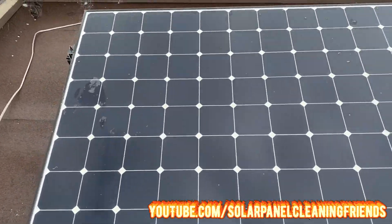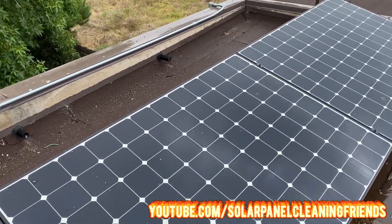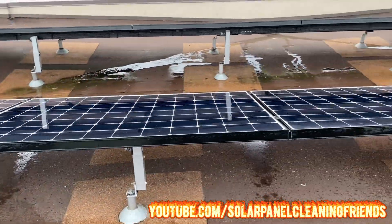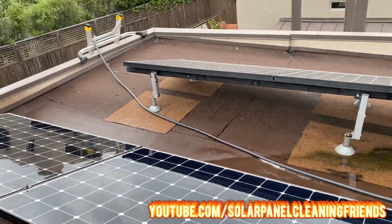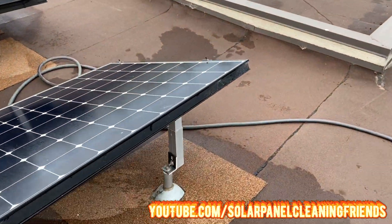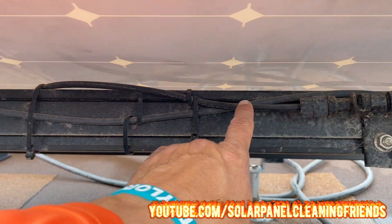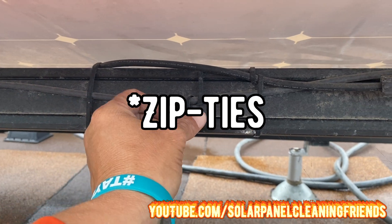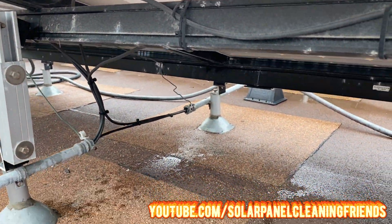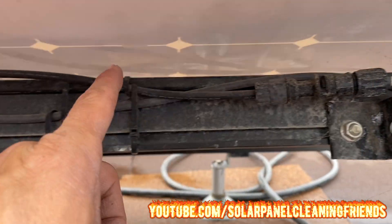We're looking at everything up here and checking the top of the panels to see if there's anything indicative of a need for bird proofing. Not seeing anything like that, so we're looking pretty good. There are a lot of spider webs but that just comes off with the cleaning. Next, we take a look underneath the solar panels, making sure there are no broken clamps. Everything looks beautiful here — some spider webs underneath, but we're all fine.